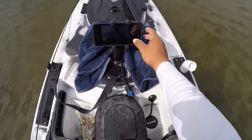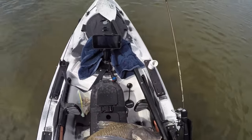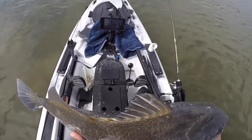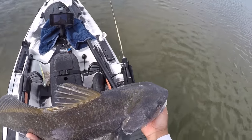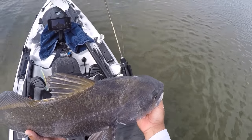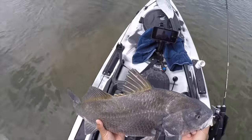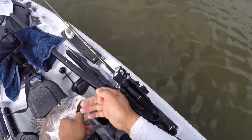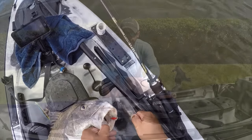Set the timer, hit record, and the timer is now counting down 10 seconds. Hold the fish up and you can see yourself in the phone. Wait for it to go and you can see it took a picture right there — and it's good to go. That's all you need to take a picture from your kayak using just your phone and a little camera mount.